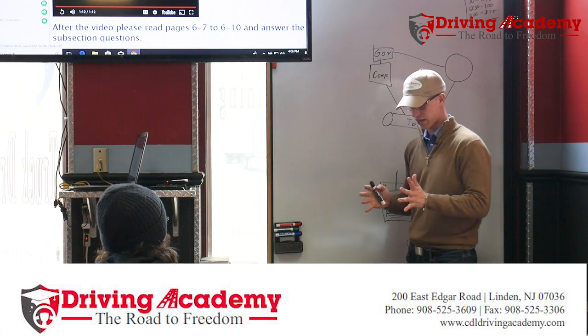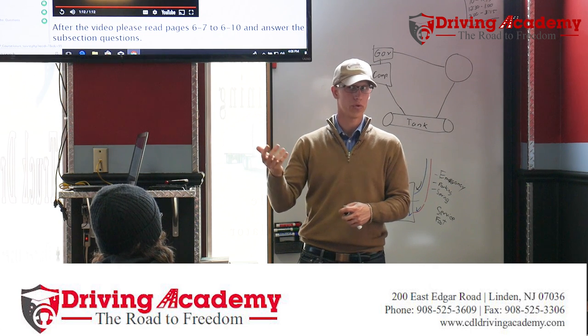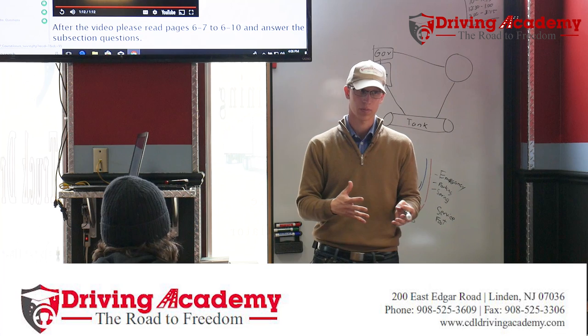Part two — let's explain the air brake test itself and break down why we do what we do. Now that you understand how it works, we have to test it to make sure it does work.